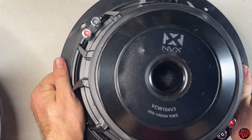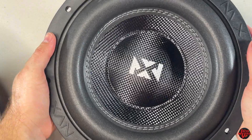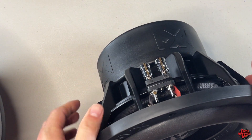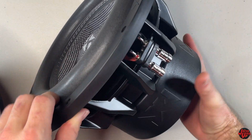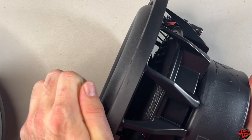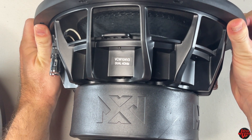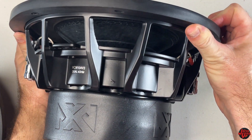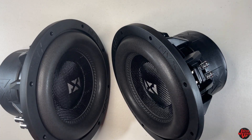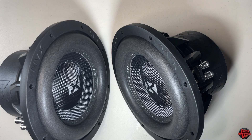We'll look at the dual voice coil wiring more in depth later. The frequency response is 20 to 200 hertz with a resonance frequency of 29 hertz. I'm going to play two test tones later — a 30 hertz tone and a 15 hertz tone — and get them to their limits while still babying them. These weigh right at 18 pounds net weight per subwoofer, with a packaged weight of 19 and a half pounds. Let's get these wired up and then do the subflex.